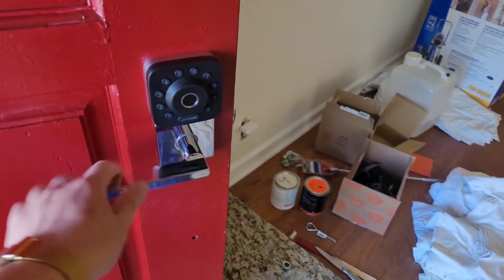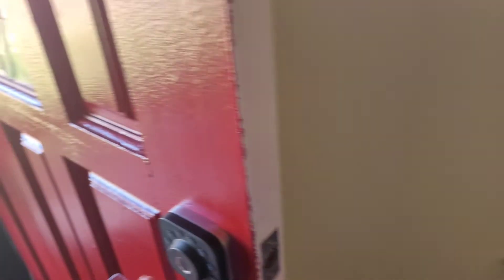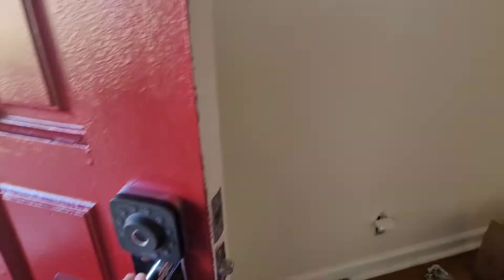Thanks to my friend for giving me this door — you know who you are. They also gave me the door handle, so I didn't have to buy one. Leave a comment if you guys have one of these or a different smart lock — let me know if it's good or bad, or if you've used it for a year or two, keep me updated. I've only had this for almost a week now and I currently love it.